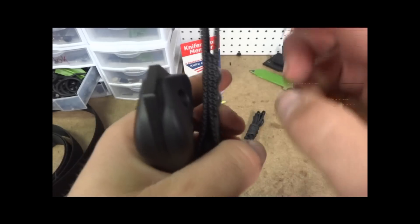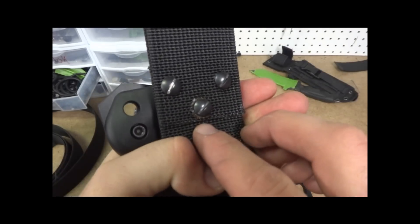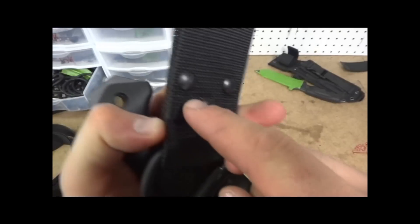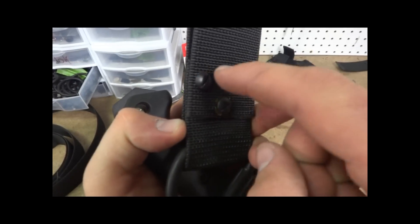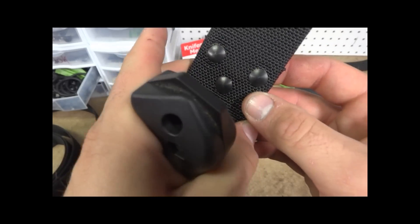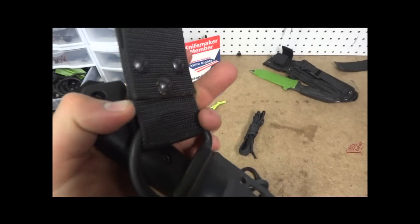For this belt loop folded over, I don't sew it at all — I don't have the means to sew anything. But I do hot melt it, I'll melt it right through. For the rivet holes, that actually seals it right together, and then I'll Chicago screw it. These are super tight — that's not going anywhere.